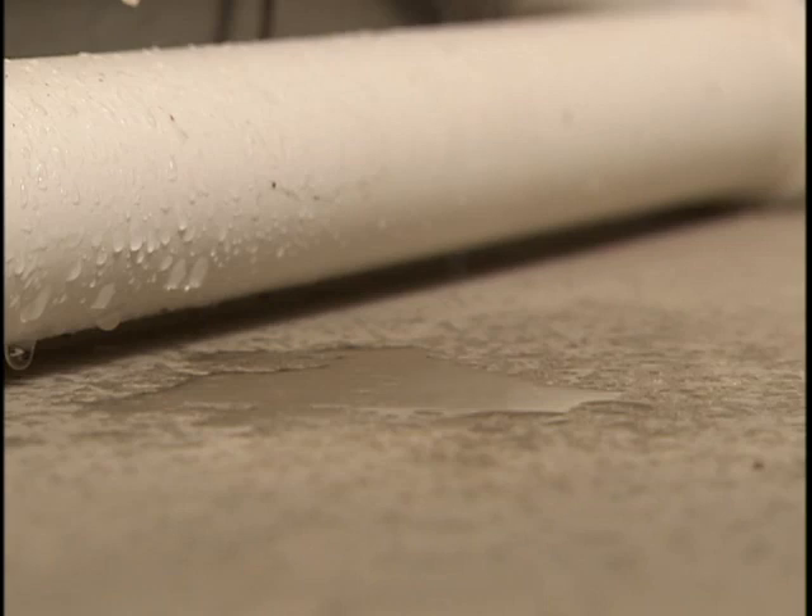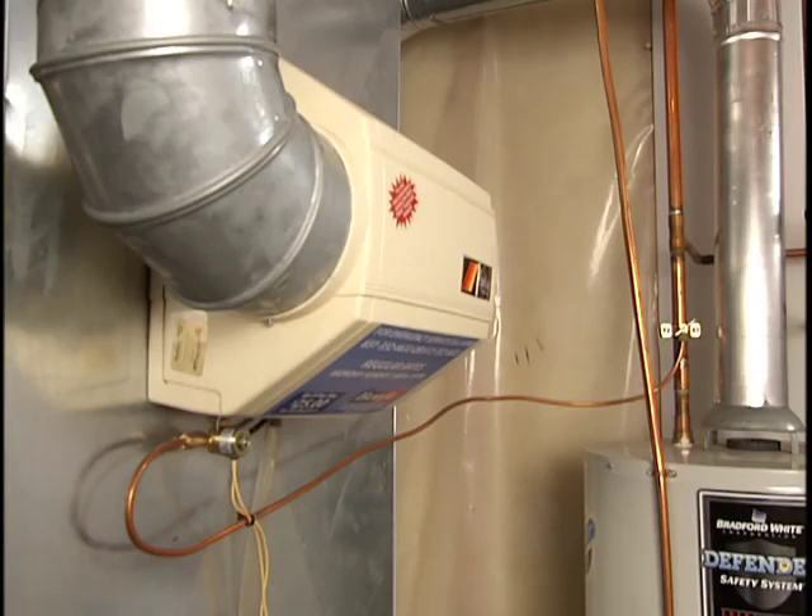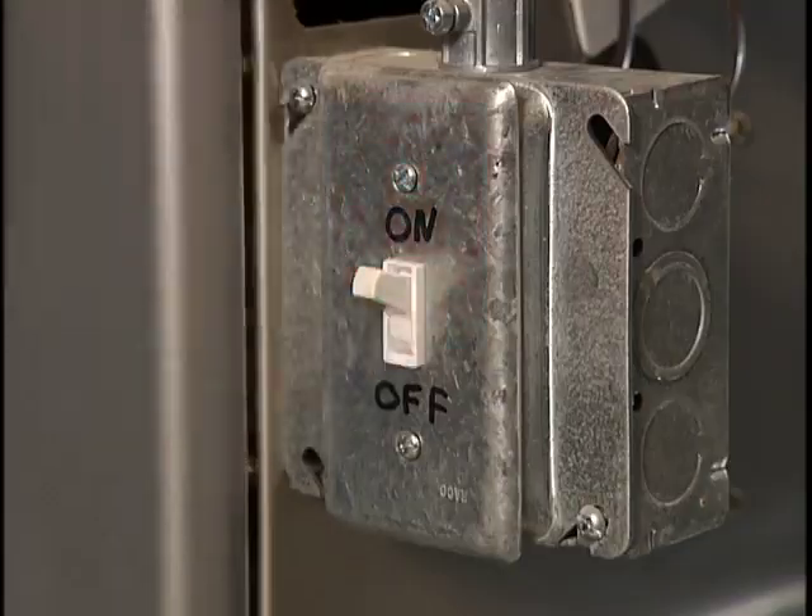A leaking humidifier is a nuisance and can cause a lot of damage. Try these troubleshooting steps to solve the problem. Keep in mind, for the humidifier to function, the furnace needs to be on and in the heat mode.